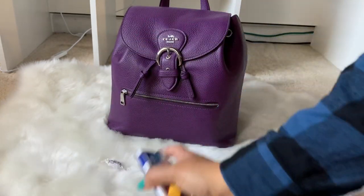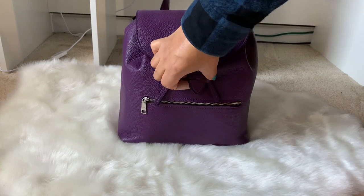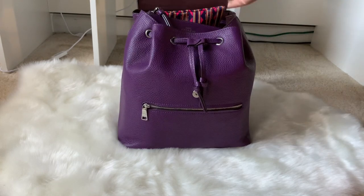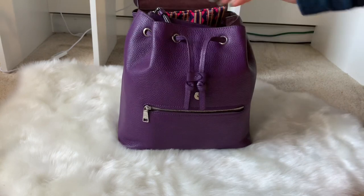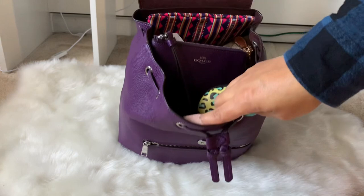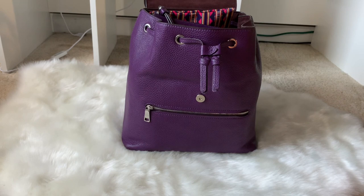Moving on to the top: there's a nice buckle clasp that is actually a strong magnet — you have to pull really hard. It has a nice maroon lining and a drawstring pull that helps you open it wider. I'll give you a top view — there is a lot in there, as I was downsizing from a Neverfull.